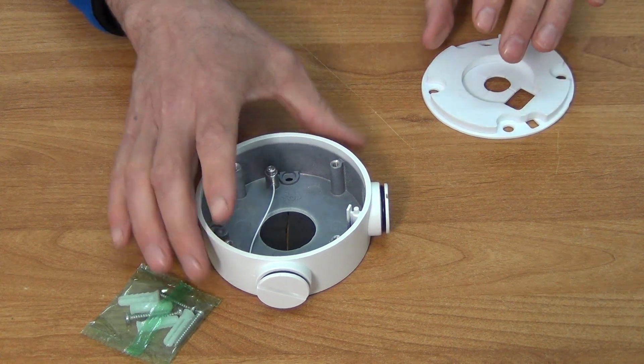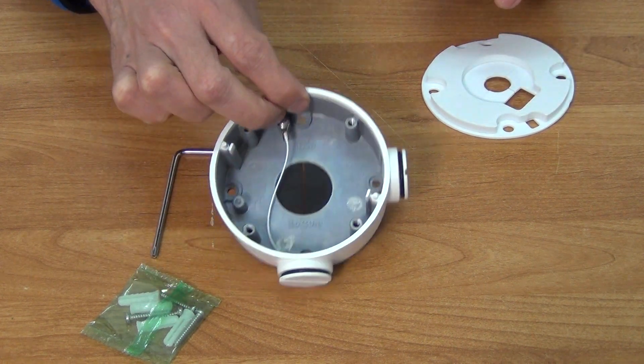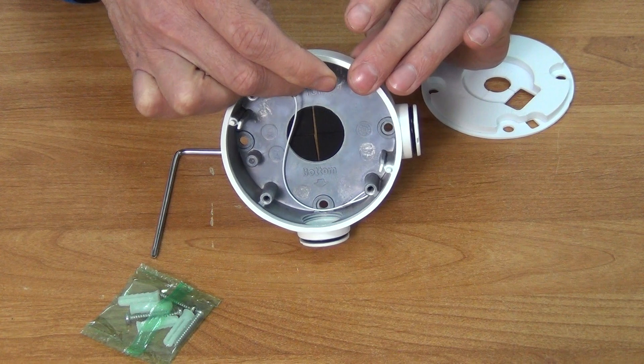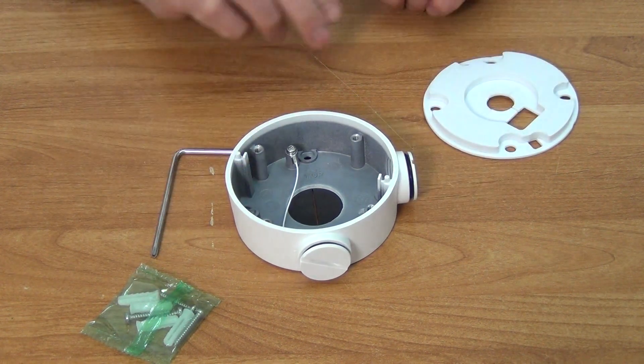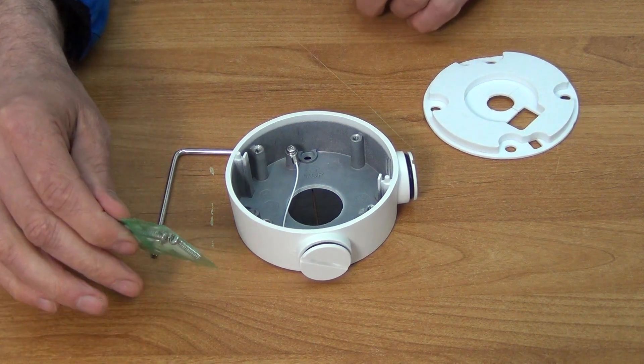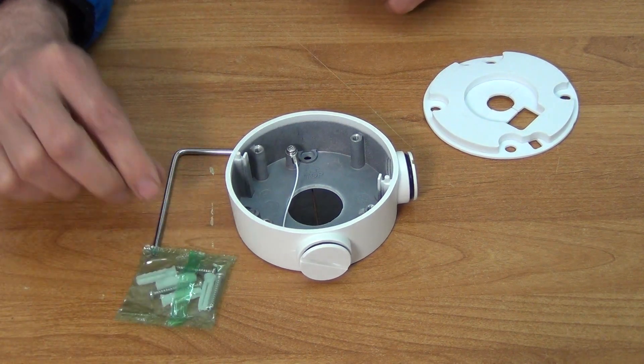On the back of the unit itself — I'm just going to lift this up — you can see there are holes here which we'd actually use for mounting it directly onto the wall. So it's four holes there again, and we can see the plugs and screws included for actually doing that.